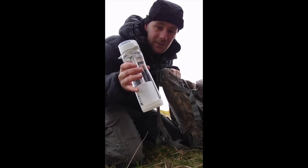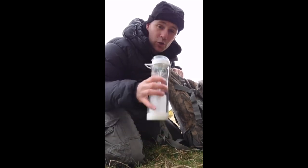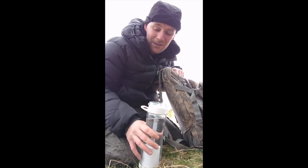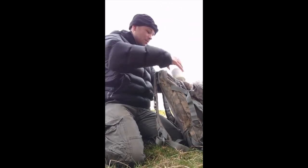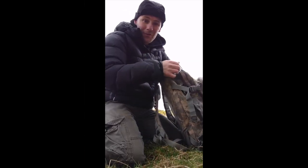I carry a water filtration device, so anywhere in the world I can literally get to a river, scoop and drink - no worries whatsoever. I know I'm not going to get any parasites, any viruses, and I know this filtration system is going to make my water clear - so I'll carry that on as well. And that is it, that's my day sack, and that's me ready to rock.